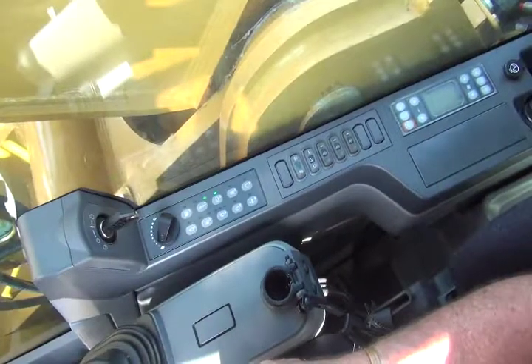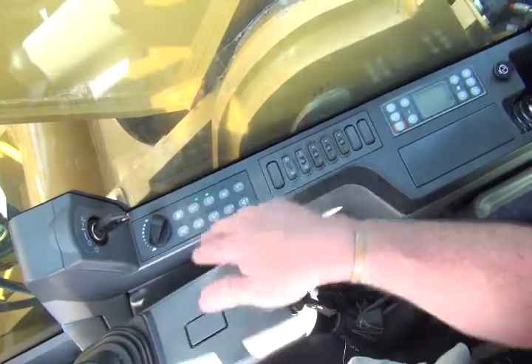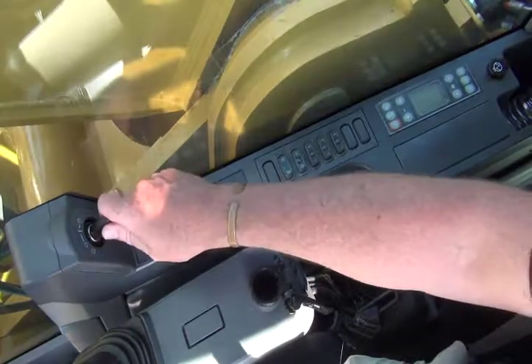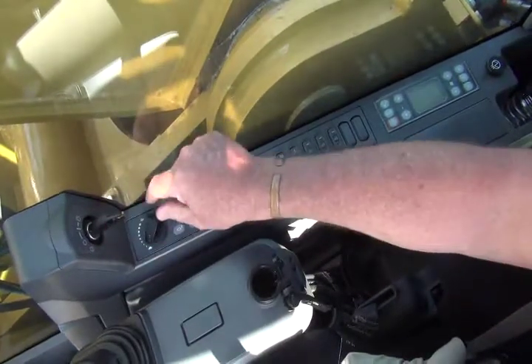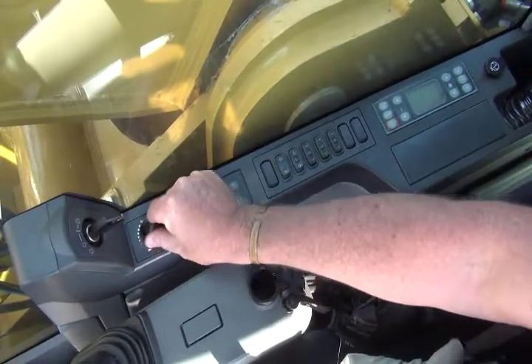Located against the right hand side of the window in the cab is the operator console or display panel. Firstly, we have the ignition key. We have the engine dial indicator, which allows the operator to select engine RPM.